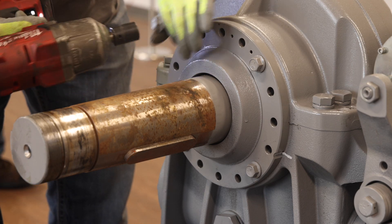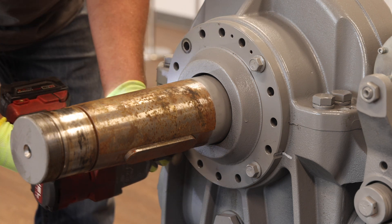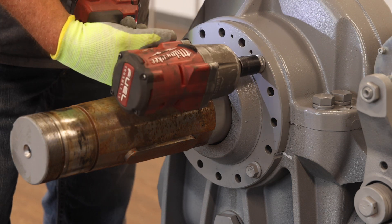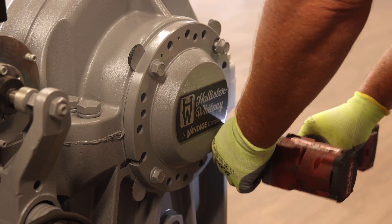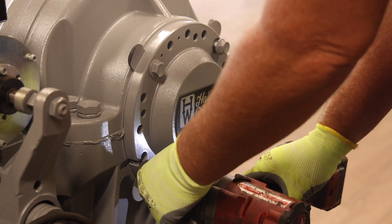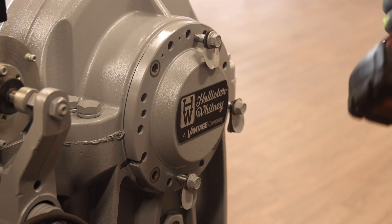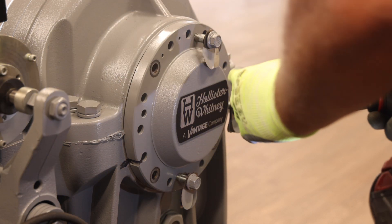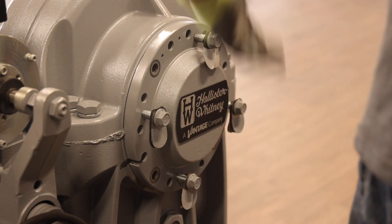For upper housing disassembly, first remove all four of the traction wheel side eccentric bolts. Note that there are no shims under the traction wheel side eccentric bolts. Next, remove the non-traction wheel side eccentric bolts. Note that there are shims under these bolts. Remove the bolts with shims, then temporarily reinstall the shims on the opposite side of the bolts and insert them back into the threaded holes in the eccentric as shown.